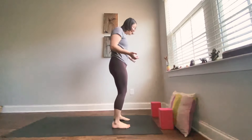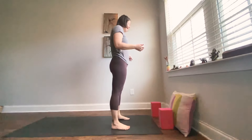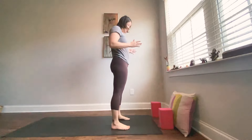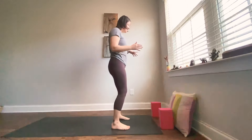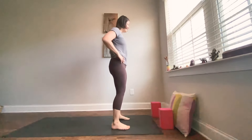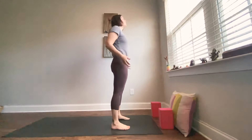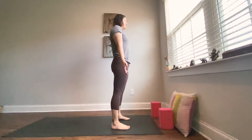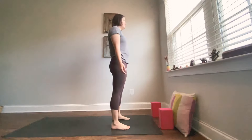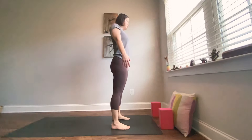Feet are about hip distance apart, maybe even a little wider, and try to parallel your feet. Just take a few moments here, maybe even kind of let the hips shimmy side to side so you can feel really strong in your center. Let the arms reach down by your sides and take a couple of shoulder rolls here.